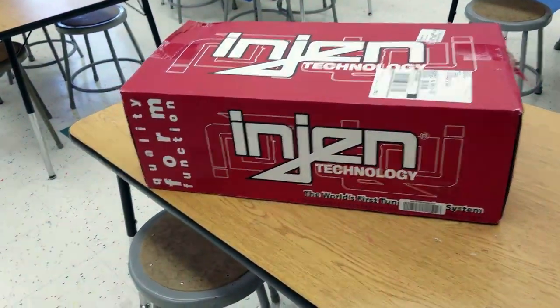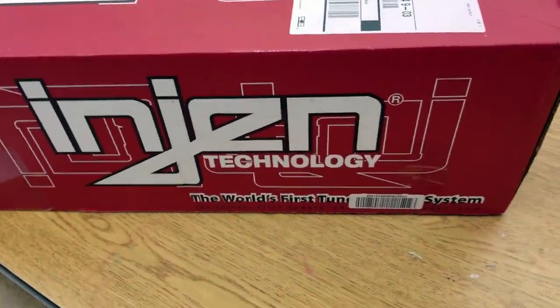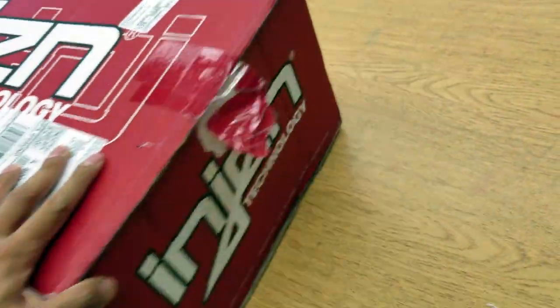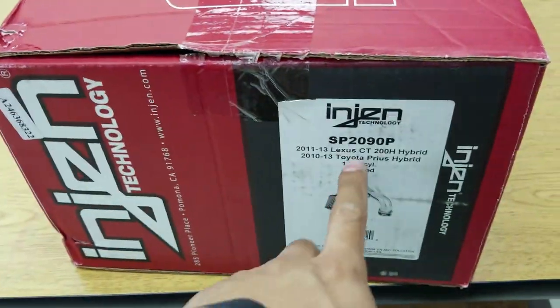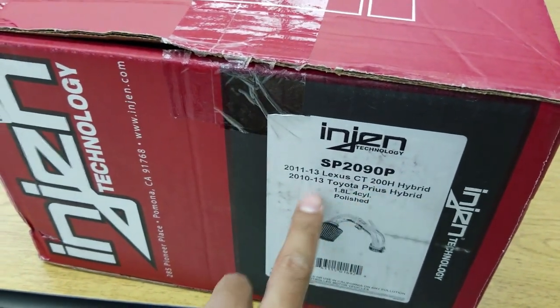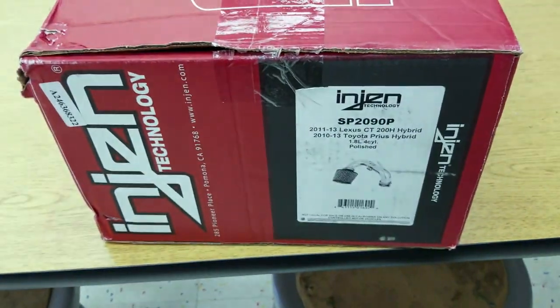Alright, so we can take a better look now. Quality, form, function, engine, technology. World's first tuner system — I don't know what that is. Anyways, it's a pretty large box. And here is the product specification — it's made for the Lexus CT 200H and also the Toyota Prius, because those two cars have a lot of similar parts.